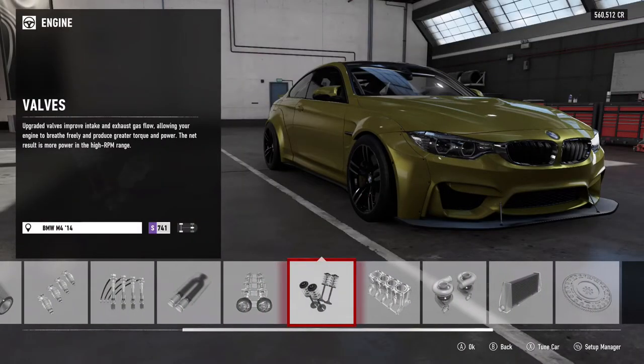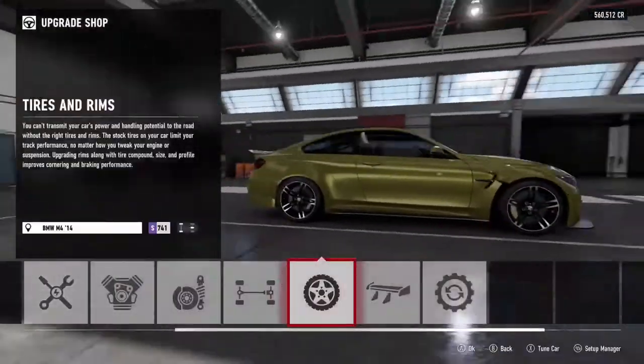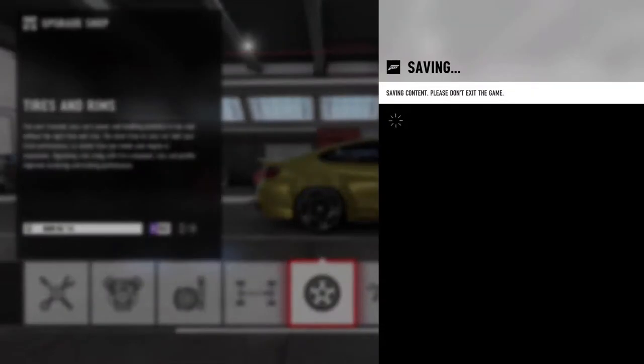We're gonna leave the stock wheels on there for now. We're just gonna leave the stock wheels, so we're gonna have to go change the color of this because I'm not a fan of the current color.